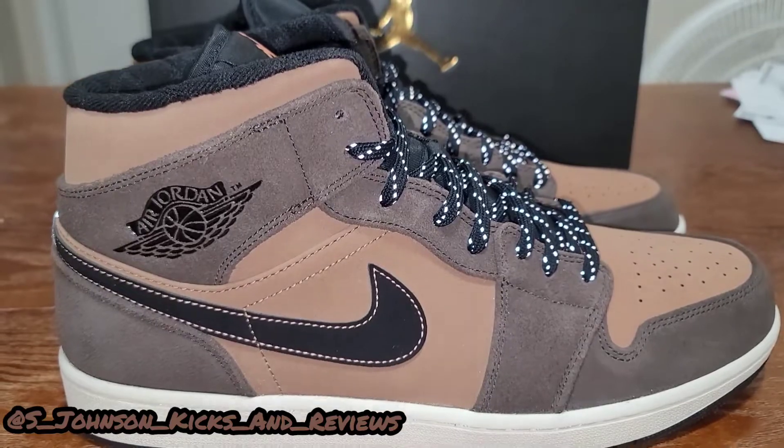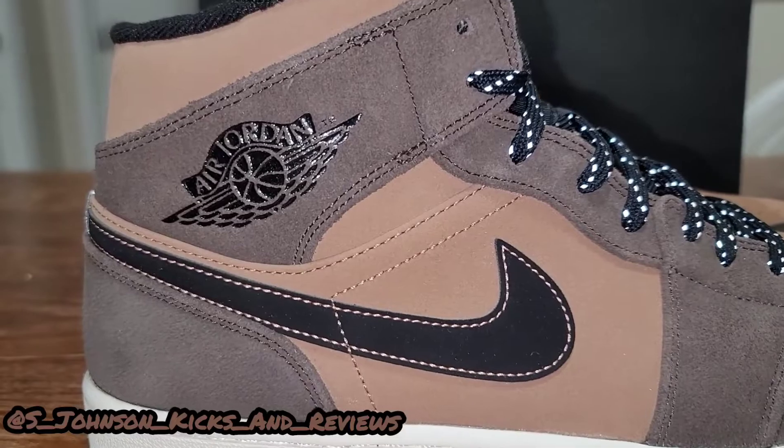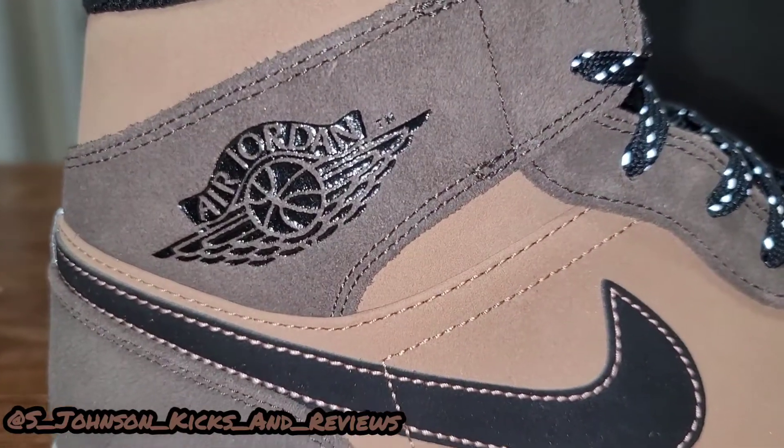It's your boy S. Johnson Kicks and Reviews, and this has been another review of the Air Jordan 1 Mid. And we're out.